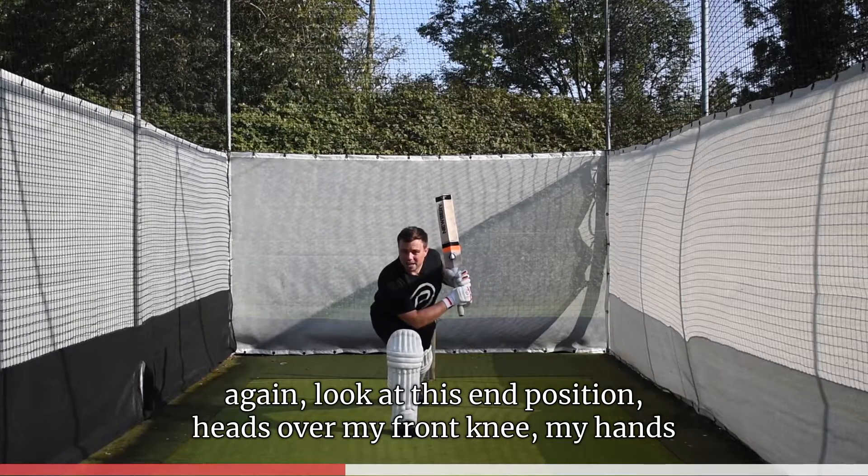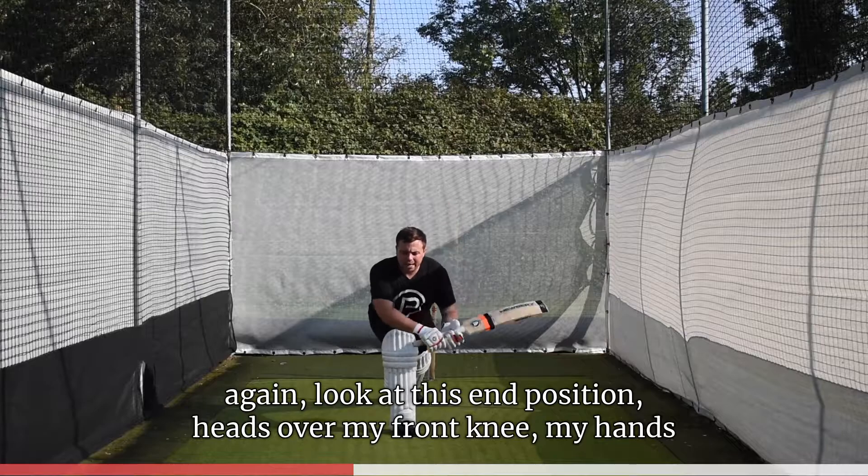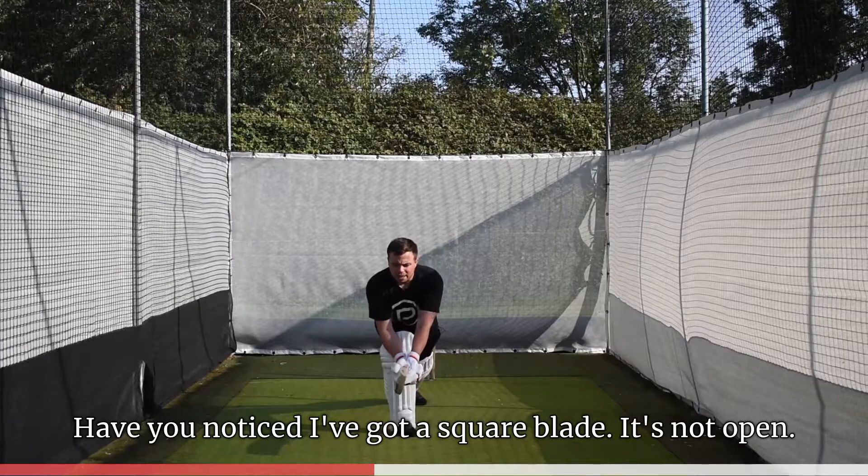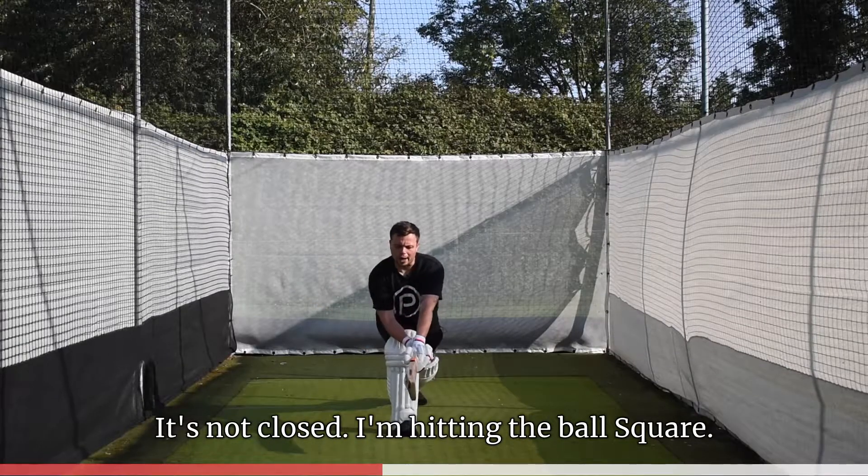Look at this end position: head over my front knee, hands right out in front to hit the ball. Notice I've got a square blade — it's not open, it's not closed. I'm hitting the ball square.